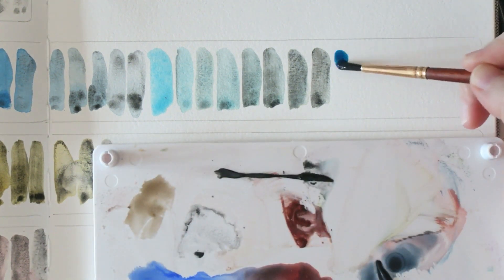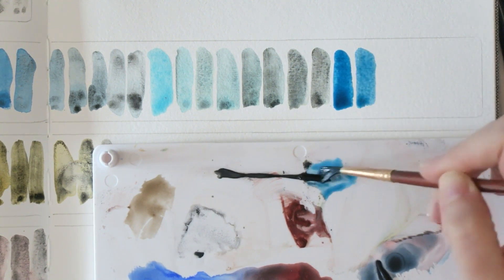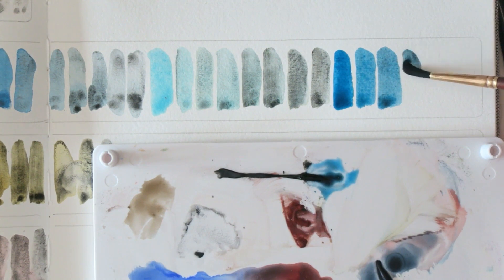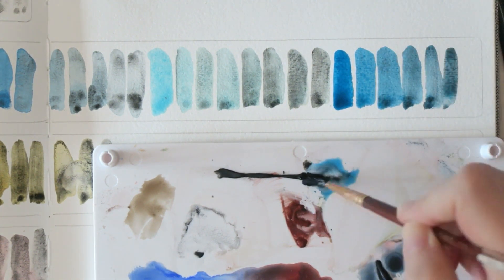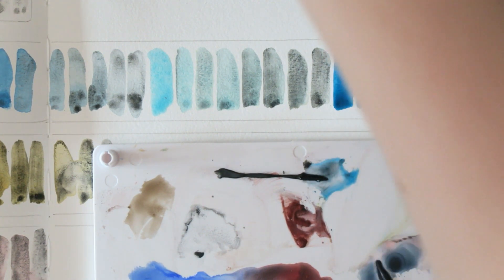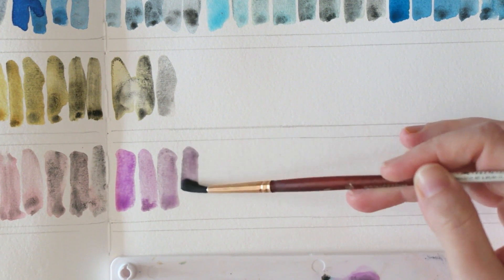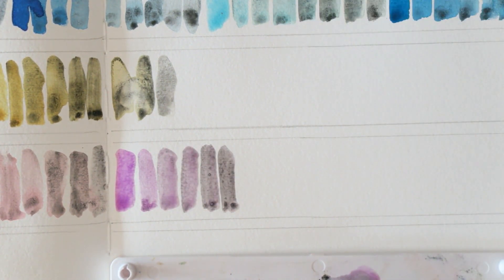Here you can see the mixtures with the turquoises. With Cobalt Teal it's a lighter, more opaque color, which to me is more appealing than something like Helio Turquoise. But I do think some people would like it — it's not that the paint isn't nice, it's just that I prefer others.